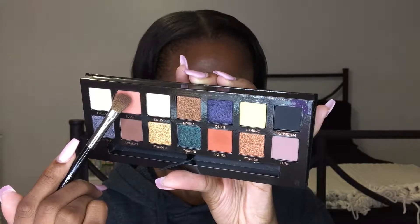First, we're going to use the color Eden to put in the crease with a blending brush, just so we have a transition color. Just make sure to buff it in slightly, just so you have a base for the other colors we're going to use.